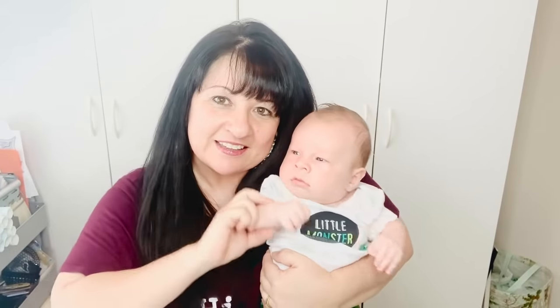Hey everyone, welcome back to White Sparrow Living Luke 12:6. This is Wendy and this is Connor. If you're new here, welcome and I hope you'll consider hitting that subscribe button down below as well as the little bell next to it so that you can be notified every time I upload a brand new video.